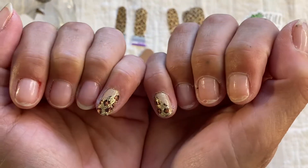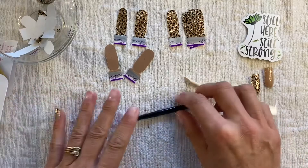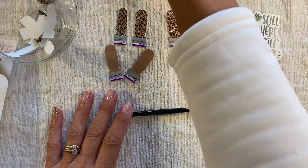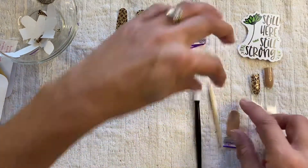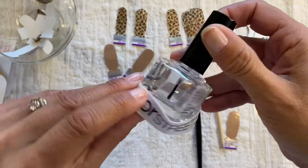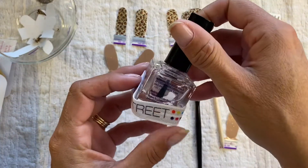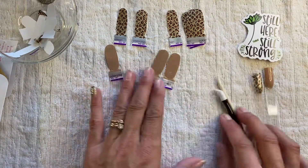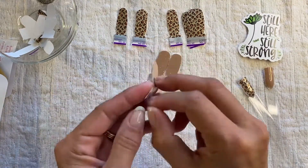Don't mind my cuticles — they'll look better once I have my cuticle oil on. I haven't been a good girl using that. But I do put the strengthener on, and it's been working, honest to gosh. Next one!